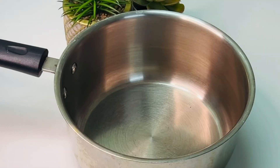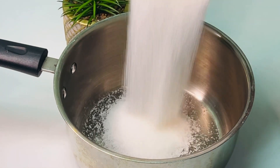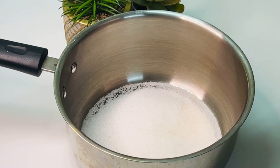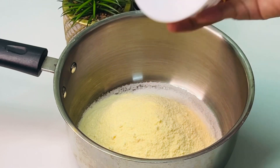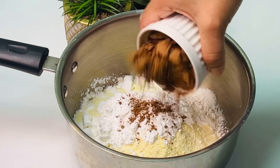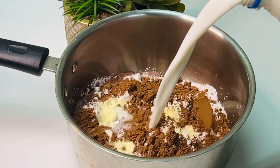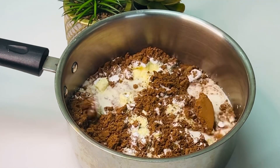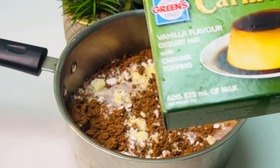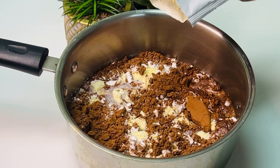I am going to add 3 cups of salt, 1 cup of salt, 1 cup of corn flour, and 1 cup of salt. This is a caramel.